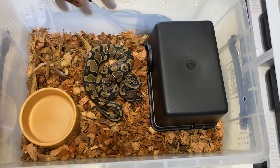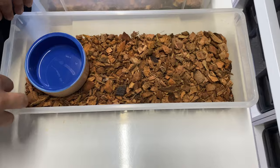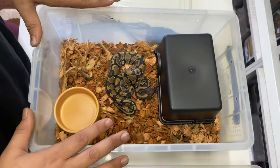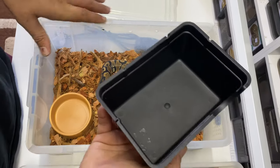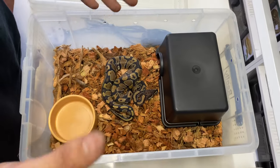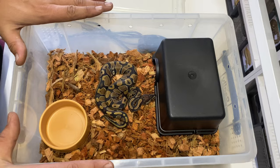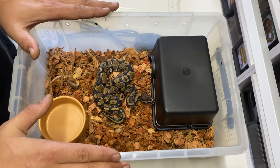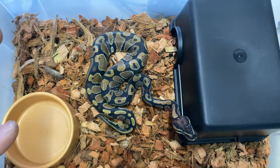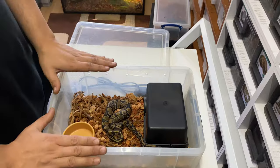Inside, this is the basic setup we provide for a hatchling ball python — plenty of space, similar floor space to the V18, but changed from that long narrow corridor to a more open floor plan. These hides work really well — they're nice and tall, which allows larger snakes to get in there. Typically, these setups will be fine for the first twelve to eighteen months of life.